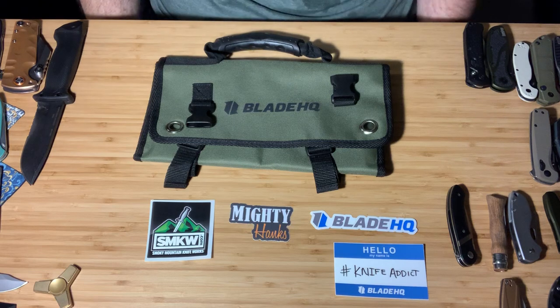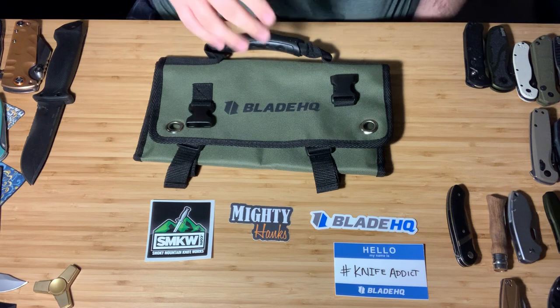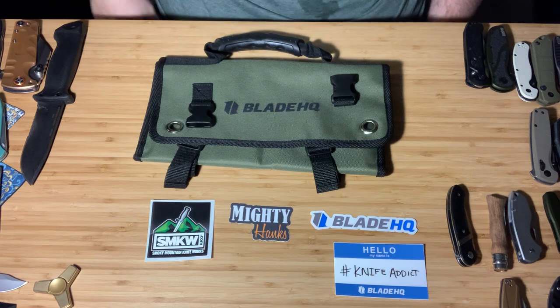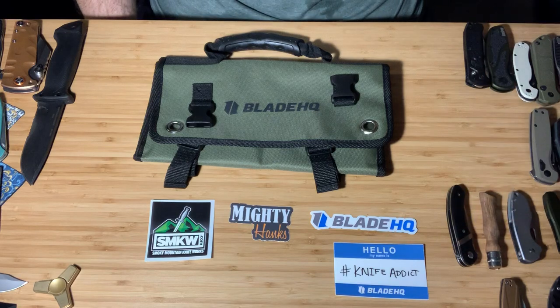If you need a knife retailer or EDC retailer, they've got some really awesome stuff. I'll talk about some other stuff that's not exclusive to them — they're the only ones that got stickers though. So send me your stickers if you want me to talk more about that. But let's go ahead and dive in and get started.